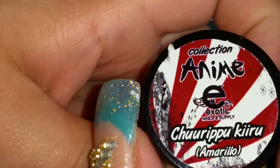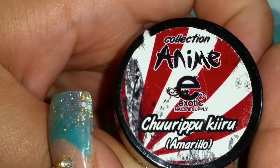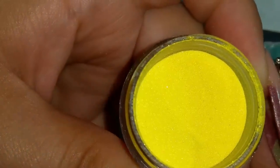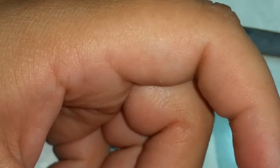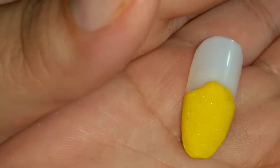The next one — Churipukiru — I don't know, amarillo, that's yellow. And that's what it looks like. It's a little less bright than it shows — es un poquito menos brilloso. It's kind of like a sunflower color — es como un color de girasol más o menos. Muy bonito.